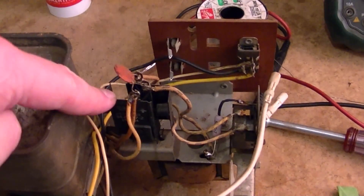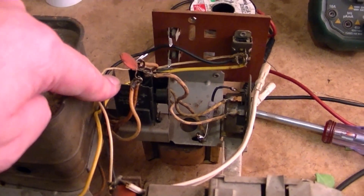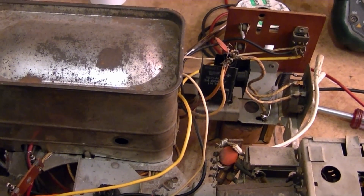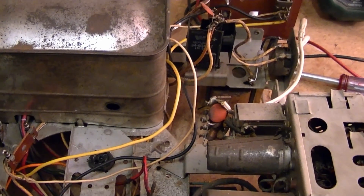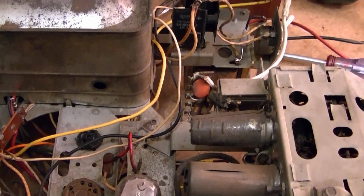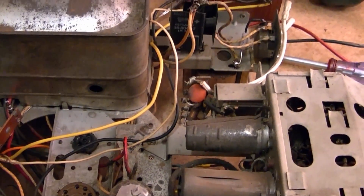As far as these rectifiers go, in the 9L38 — and pretty much every other predecessor — they use silicon diodes. Actually, that's not quite true. I think in the really early revisions of the Princess and Siesta sets they use a 5U4 rectifier tube. But in all the other sets I have, they all use silicon diodes.